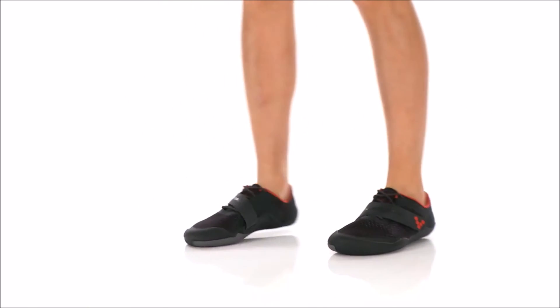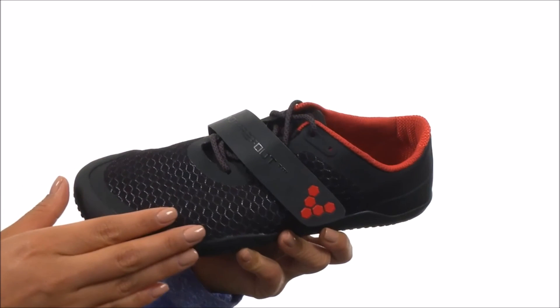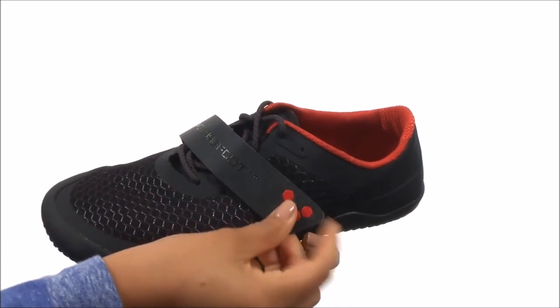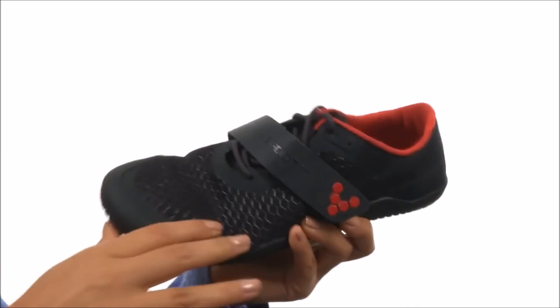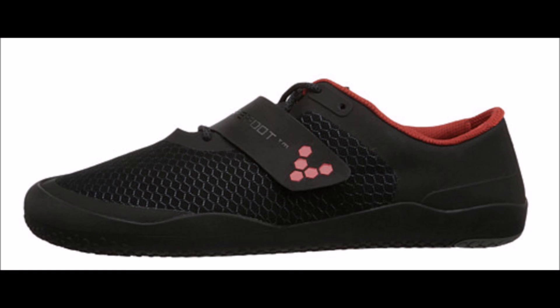For more information on how to run properly — including the health benefits of forefoot running versus the health-harming effects of heel strike running — please head over to my blog runperfect.com, where you'll also find more reviews and recommendations on barefoot-inspired footwear best suited for forefoot running. Don't forget to subscribe to my YouTube channel to stay updated on the latest research on running biomechanics, injury-free running, and running efficiency. Thanks for listening and watching — have fun out there on the roads!